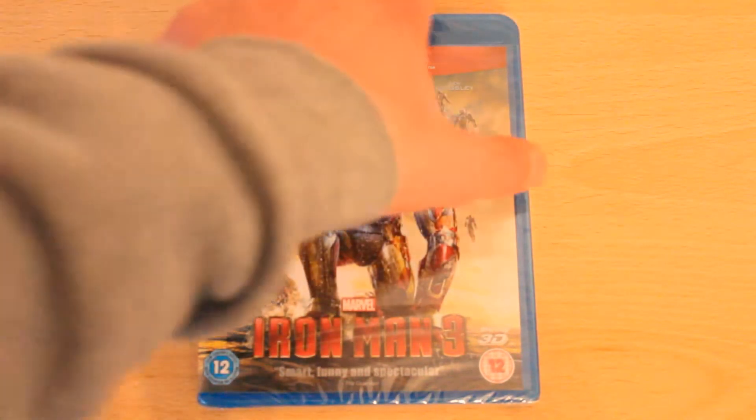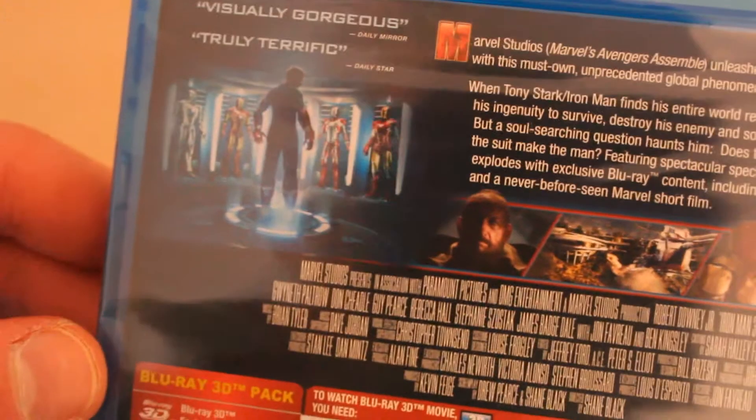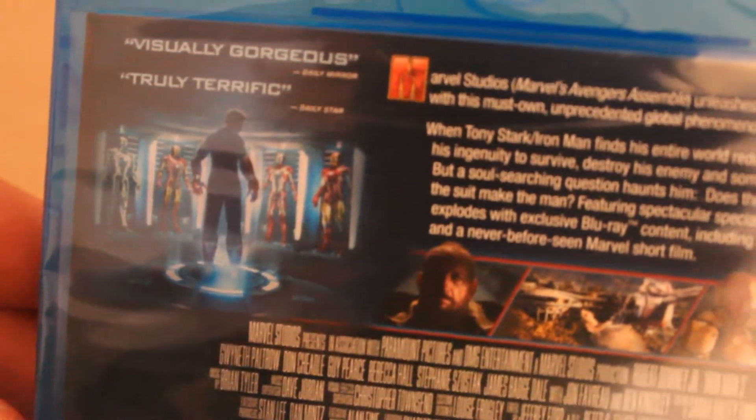I'm really looking forward to actually watching this. Let's take a look at the back here. We've got some standard information — 'visually gorgeous' by the Daily Mirror and 'truly terrific' by the Daily Star. It looks like a great film, so let's get into the box and see what's inside.